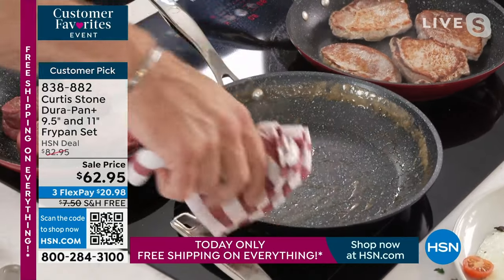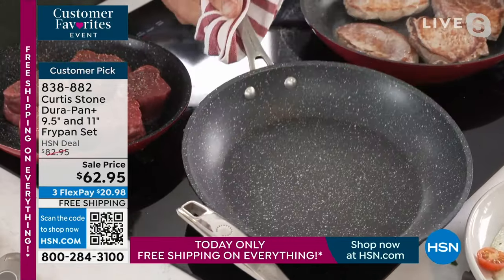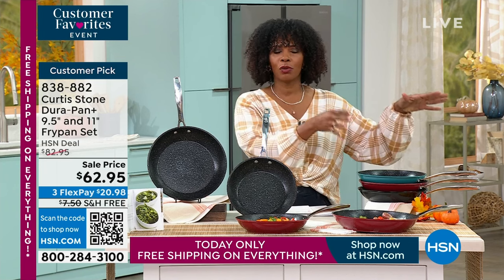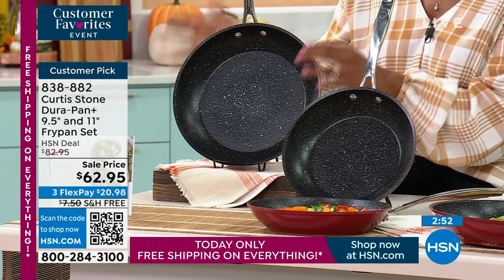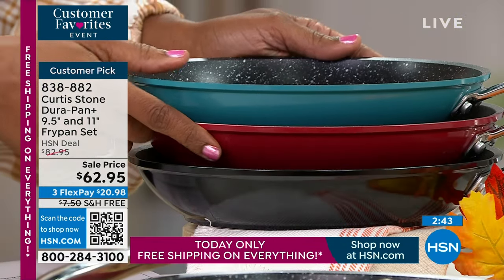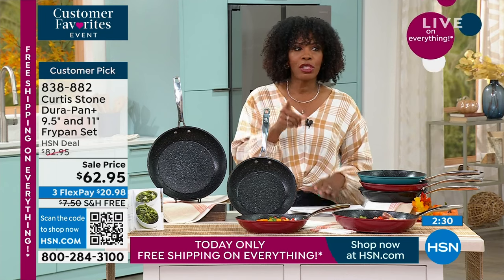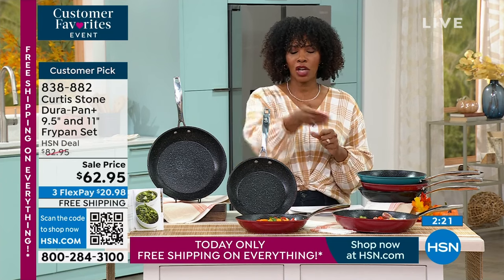I'm also sending you home with six recipes so you can cook along with the same dishes you see me doing on TV. Look at how easy the cleanup is — spotless pan after making cinnamon buns, ready to go again with no transfer of flavors. The pork ribeyes are coming up in about three minutes. You're getting the two most popular fry pan sizes: nine-and-a-half-inch and eleven-inch, in turquoise, red, or black. Red is the best seller. Amazing sale price, everything ships free.